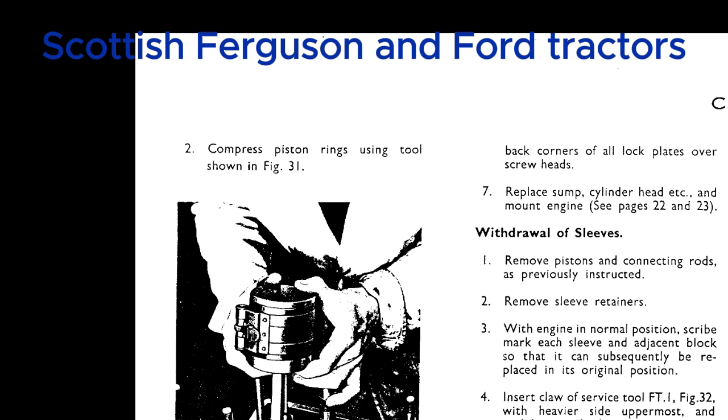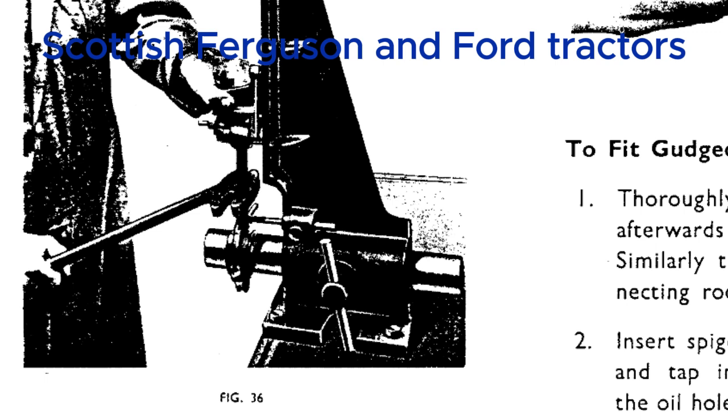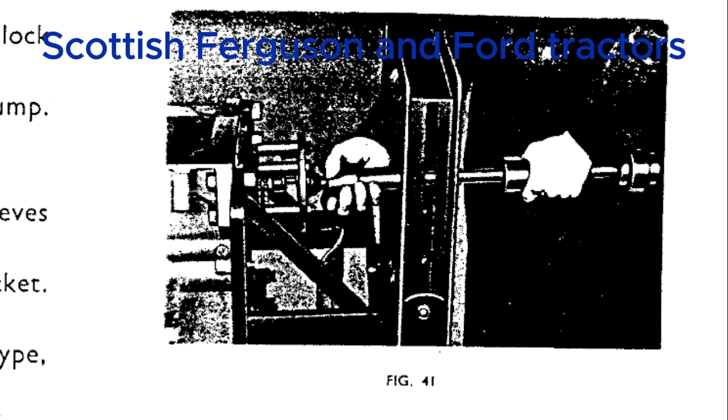Let's talk about the engine. The cooling system alone holds 20 pints of oil — a serious cooling system. These tractors were workhorses day in and day out, so keeping that engine cool was crucial. There's also a fascinating section with charts for engine clearances — crankshaft, pistons, valves — all measured in thousandths of an inch. The level of detail is amazing.